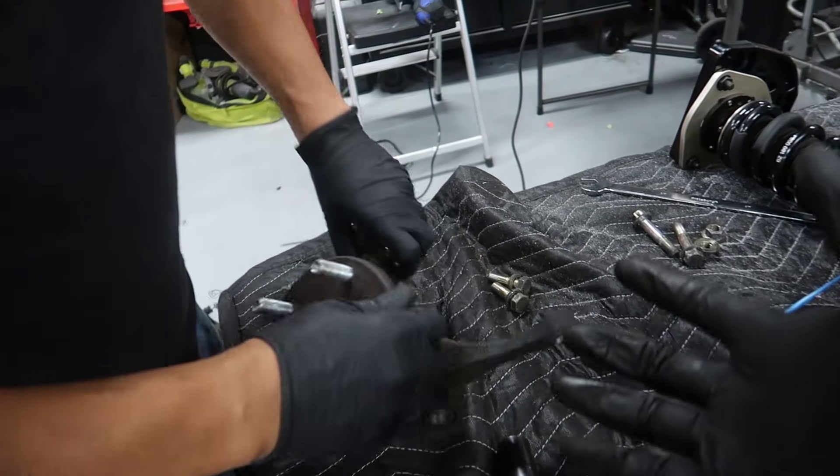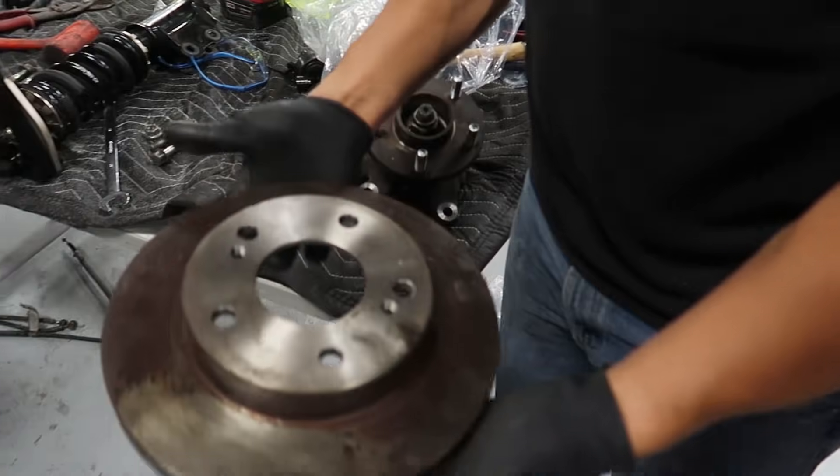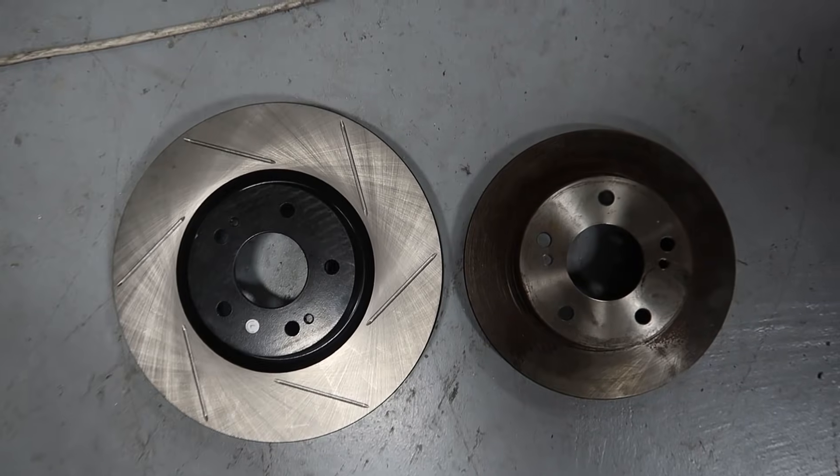We've removed the factory S13 dust shield because our brake rotors are too big — they would make contact, so we can't run the heat shields. Just to give you a size reference: this is a stock S13 rotor and this is our new rotor — pretty big difference. What that equates to is better stopping power. I can't wait to feel this thing under braking. We're gonna keep plugging away and getting the rest of this stuff bolted up.